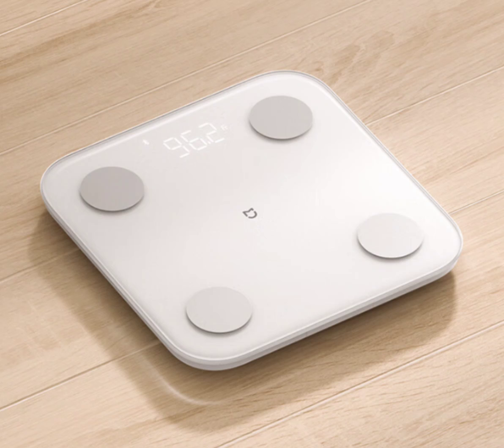The Xiaomi Mijia Body Fat Scale S400 not only provides body fat percentage and fat mass data, but also conducts a comprehensive 25-item body composition analysis. From fat, muscle, water, and protein to bone density, it delves deep into your body's composition, assessing visceral fat levels and unveiling the risk of invisible obesity.